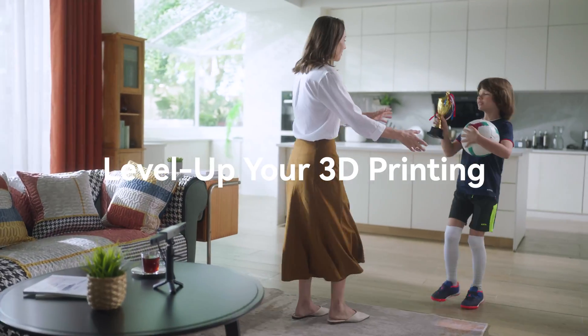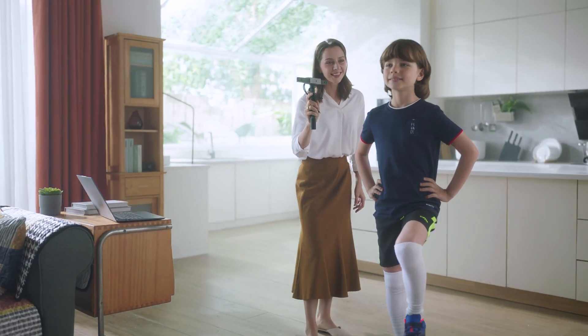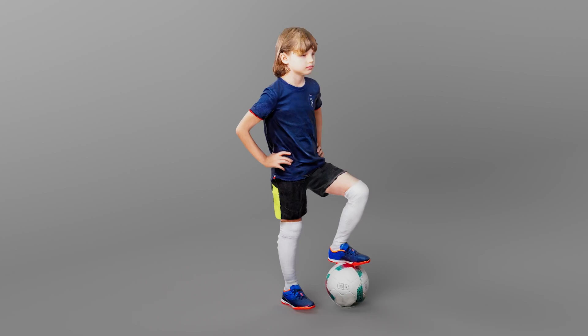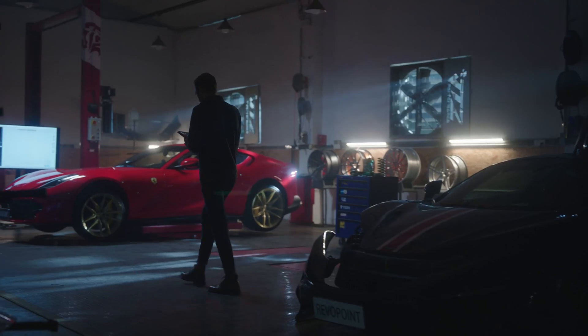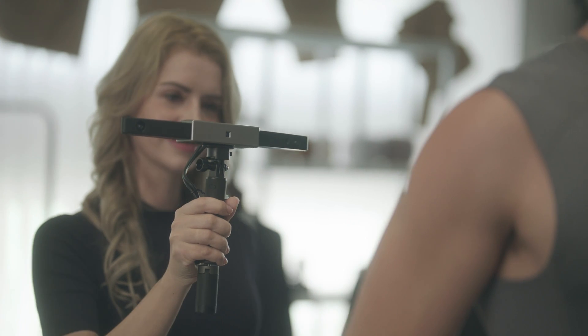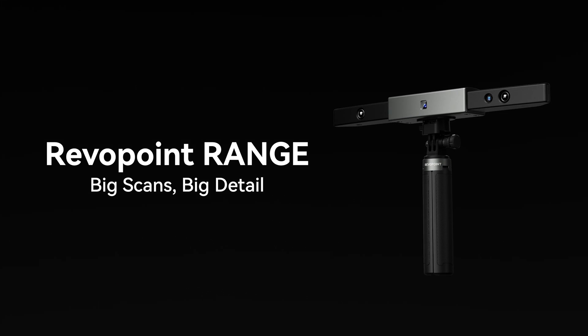Use Range to level up your 3D printing by scanning and printing new parts for machines, creating prototypes quickly, or creating unique miniatures of friends or family. Get yours today and join the 3D scanning revolution sweeping the world. Revopoint Range 3D — creates the future.